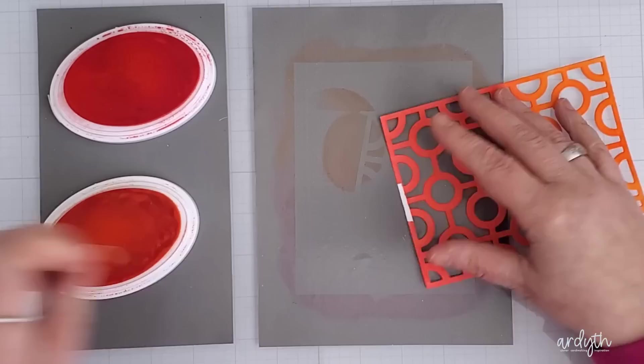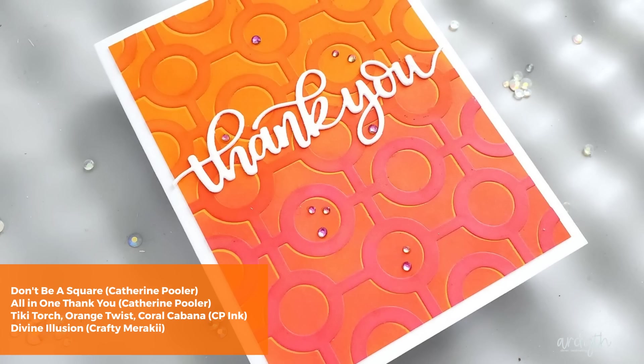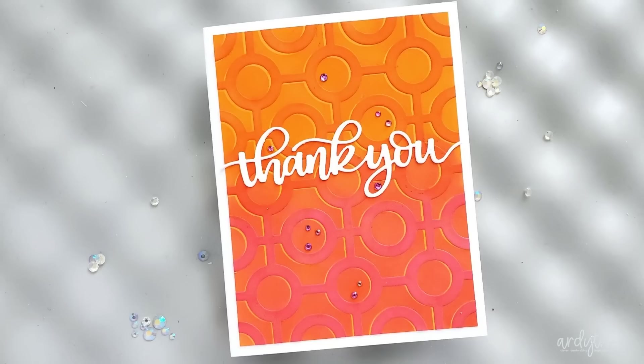When I finished all the blending, I removed the tape and blended ink onto the areas where the tape had been, so I now have a fully blended panel I can use on its own. To finish this card, I used the stencil slightly offset on the panel to show the lighter Tiki Torch underneath. This gives the look of even more dimension, almost like a reverse shadow. I added a stacked-up thank you sentiment from Catherine Pooler and some Divine Illusion gems. I really wanted this almost mod-looking background to do most of the work on this card.